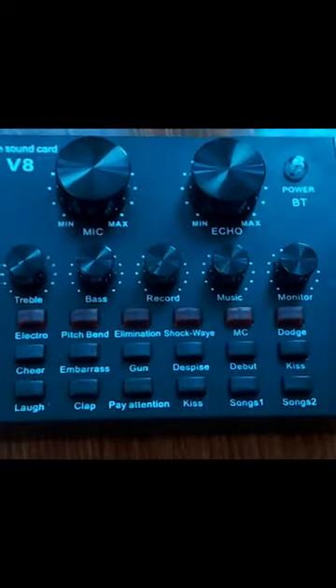And that's it for our unboxing and review of the BM800 Condenser Microphone with Soundcard. If you found this video helpful, don't forget to give it a thumbs up and subscribe to our channel for more informative videos like this. Thanks for watching.